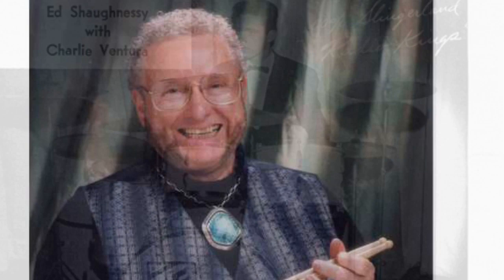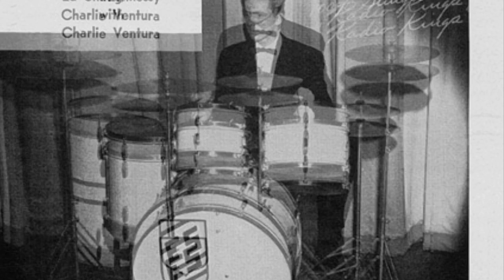Hey everybody, Steve Maxwell here. I want to talk to you a little bit today about Ed Shaughnessy. Ed was a great player — not necessarily as much of a household name as guys like Buddy Rich, Louie Belson and the like, but a great player.